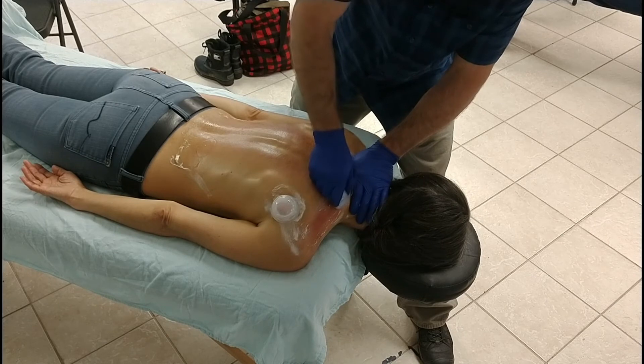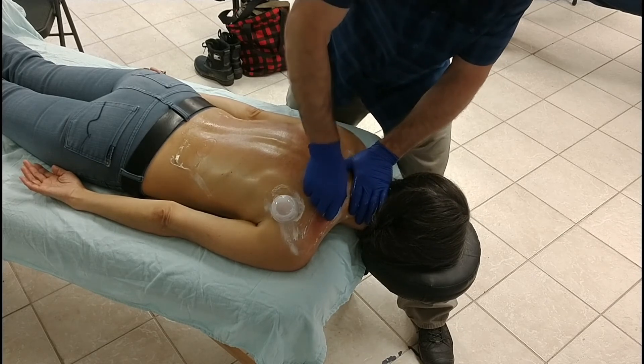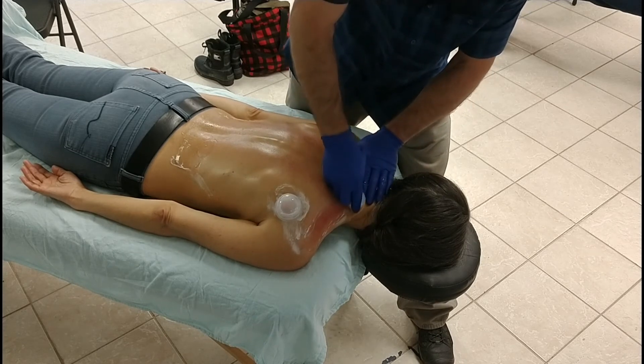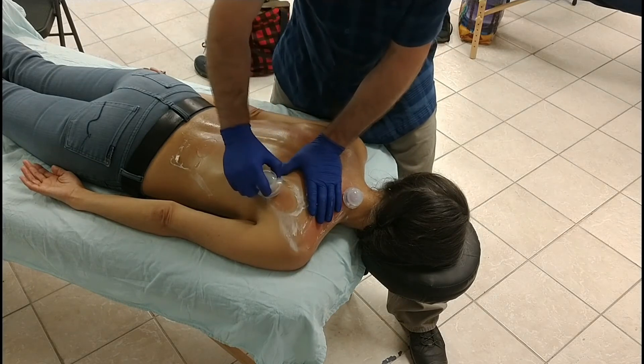Following the spine of the scapula is the easiest way for me to work this whole region back and forth. What I'll often do is move the cup in that area, then park that cup and come down to work on another one.